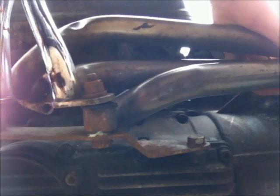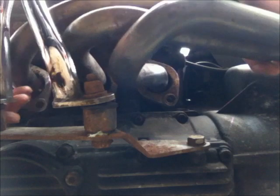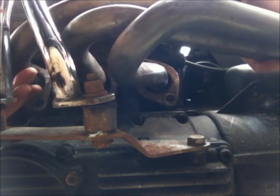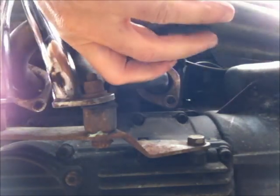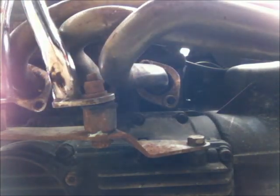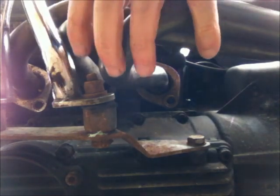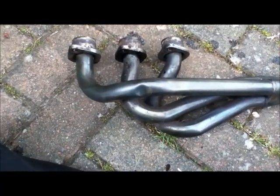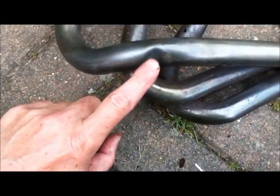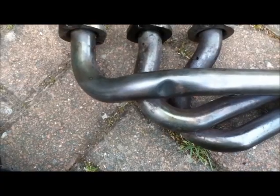That's the last one and the manifold just drops down like that. I've got engine bars on my bike so I've got to fiddle it out. It may get to the point where you realise the engine bars are going to have to come off, but I don't remember having to take them off before. There's the manifold.